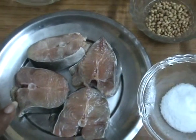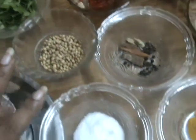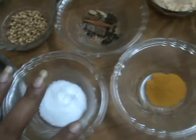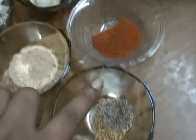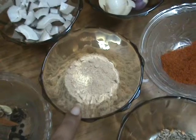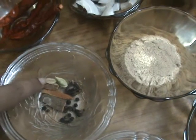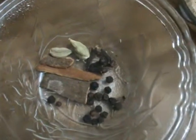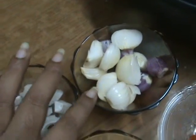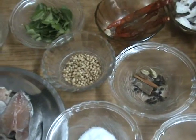For that, the ingredients: fish pieces, ginger garlic, curry leaves, coriander seeds, salt according to taste, turmeric powder, cumin seeds and fenugreek seeds, red chili powder, dry mango powder that is amchur, and next whole garam masala — very little, that is cardamom, cinnamon stick, cloves and black pepper, red chili, coconut and onion. These are the ingredients, and next oil — 2 tablespoons of oil is required.